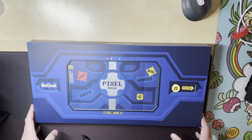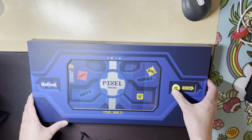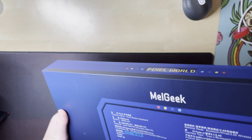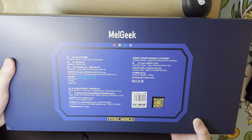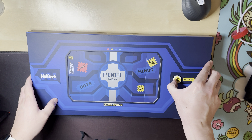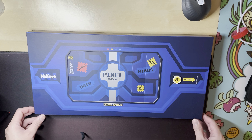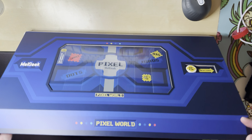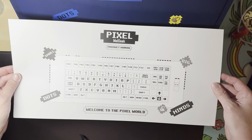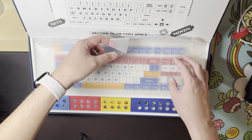Today we have a really cool keyboard called the Pixel by MilGeek. This is the box — a really big box. It's pretty cool because there's this flip thing. That's really neat. Let's open it up. There are instructions and a product manual. Welcome to the Pixel world.